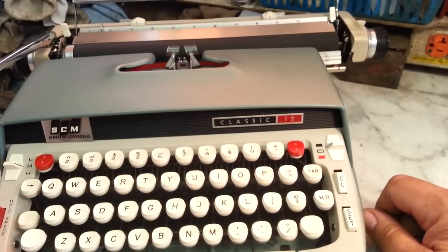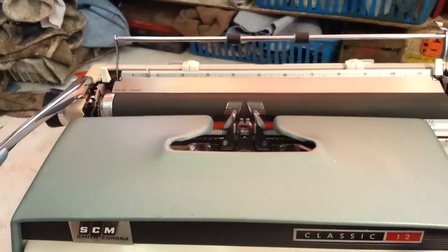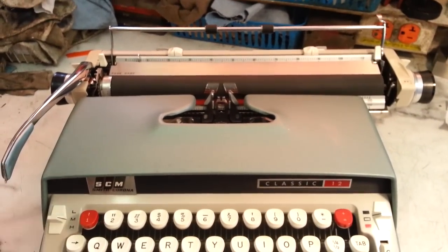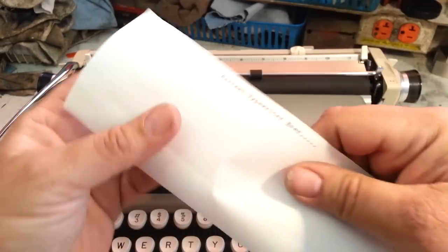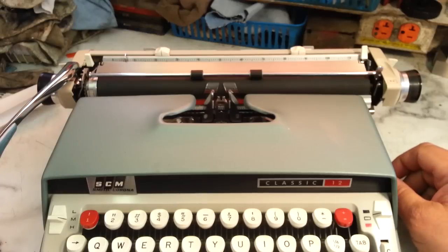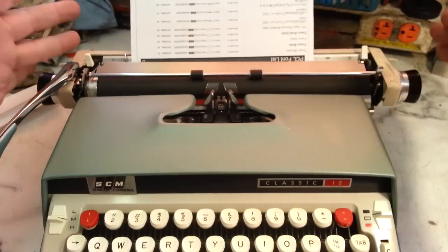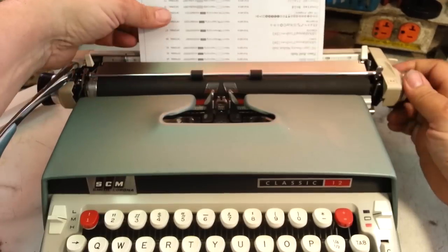That's a quick tutorial on how a manual Classic typewriter works. 'Classic 12' means it's got a 12-inch carriage on this machine. A standard 8.5 by 11 sheet of paper is 8 inches wide, so the 12-inch carriage means it would also take a piece of paper sideways.